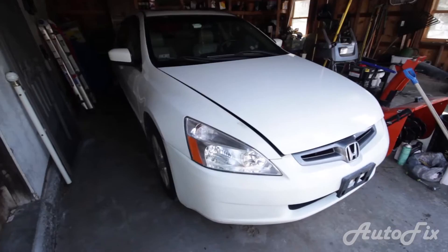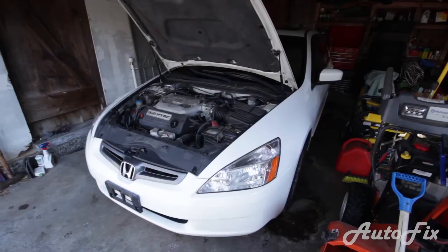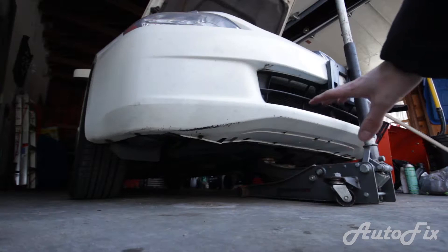What's up guys? Today we're back with a new video. We're working on this 2004 Honda Accord EX with a V6 automatic, although that doesn't really matter for today's video. It actually has an oil pan gasket leak, so we're going to fix that. The oil pan gasket is pretty much gone at this point and it's leaking out around half of the oil pan, and I'll show you in a second what I'm talking about. Welcome to this video.